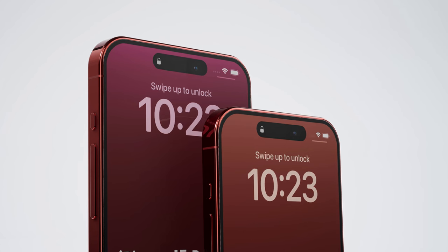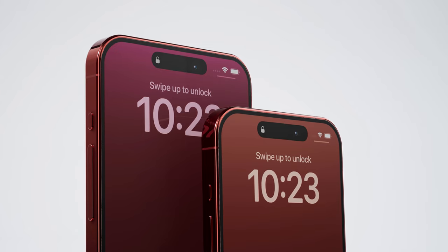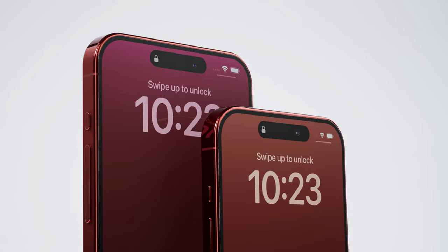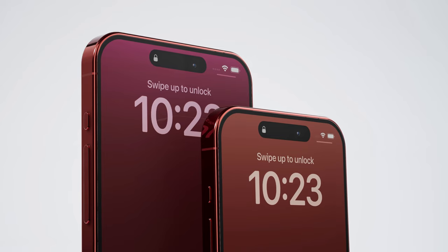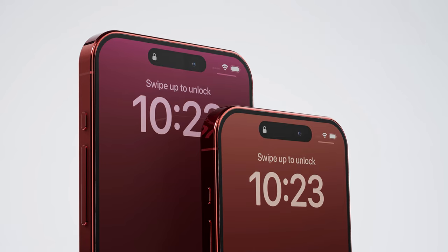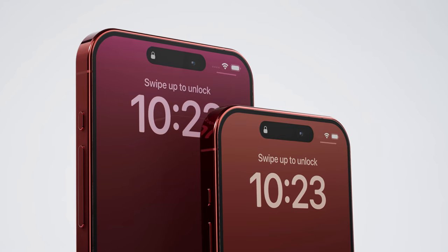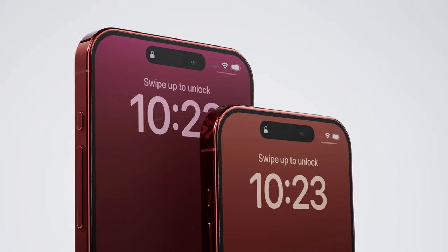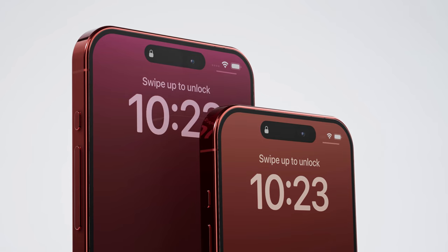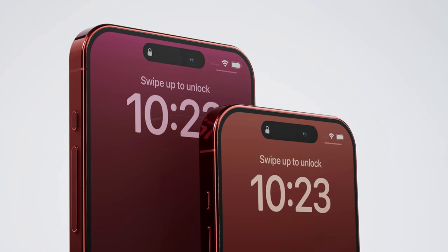Phone makers have been chasing the idea of maximizing screen space on phones while minimizing the thickness of all four bezels. One of the biggest changes expected to see on the iPhone 15 series, especially the Pro models, is thinner bezels. None of the new iPhone models are said to feature a larger display than the iPhone 14, but the iPhone 15 Pro and 15 Pro Max are said to have bezels as narrow as 1.5 millimeters, making them the phones with the thinnest bezels ever. The bezels on the regular iPhone 15 and iPhone 15 Plus are also likely to get thinner, though not as thin as those on the Pro models.